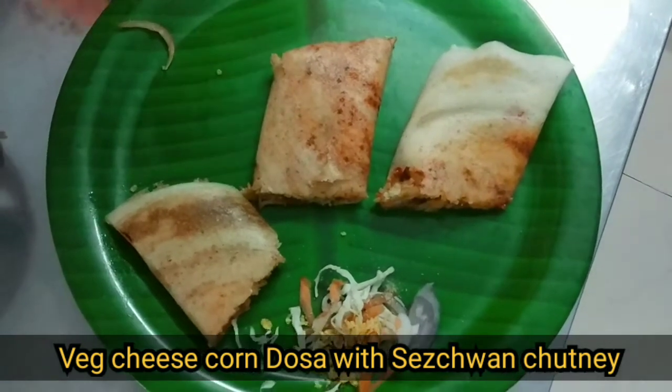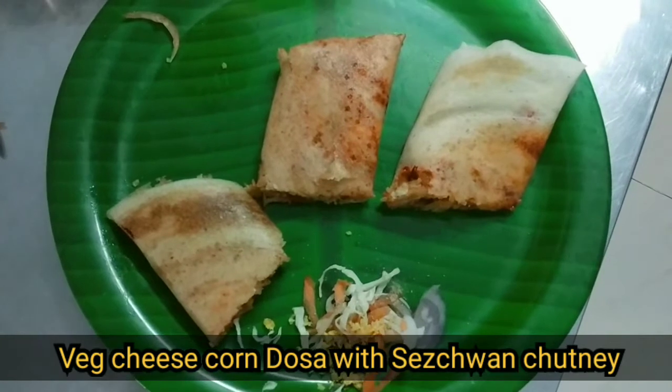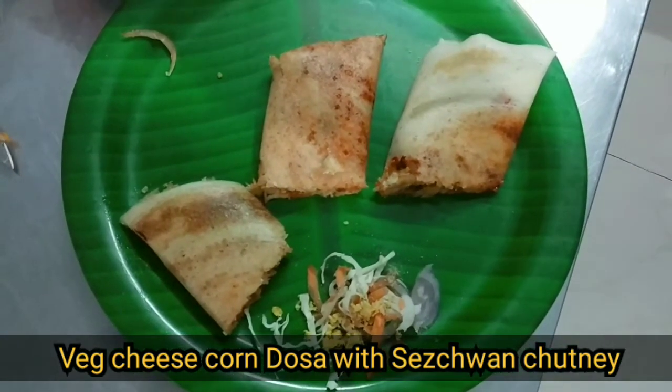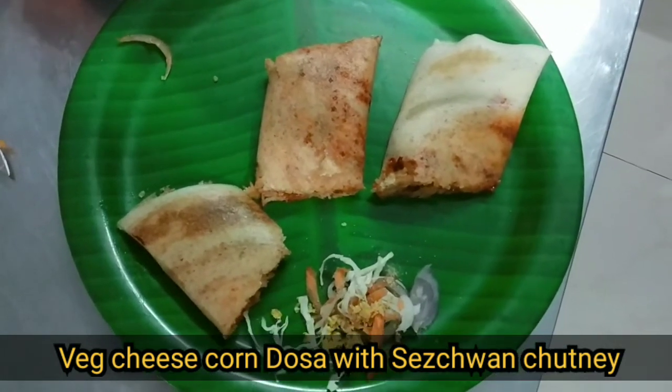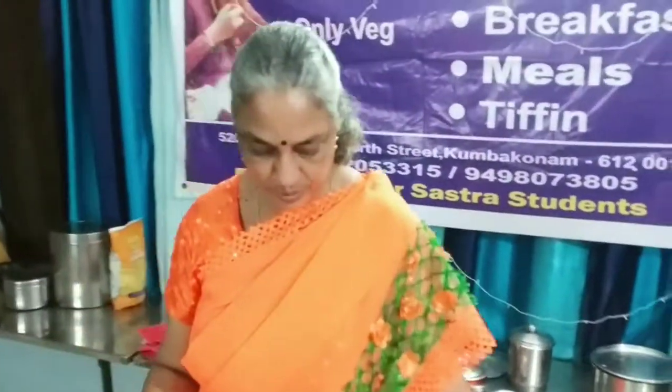So this is veg corn, cheese, saizwan dhosa — very long name, we will cut it short. Thank you, thank you madam, thank you so much.